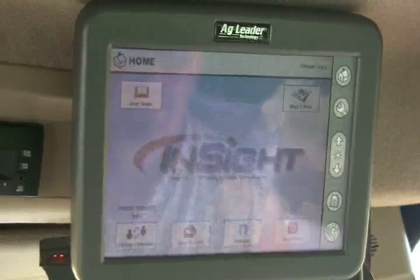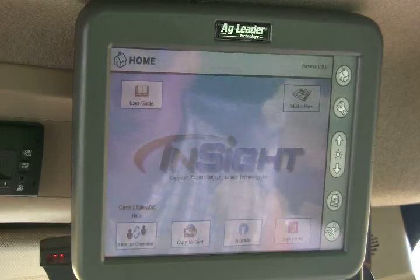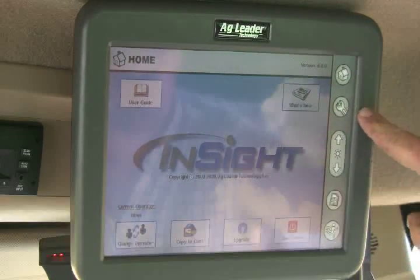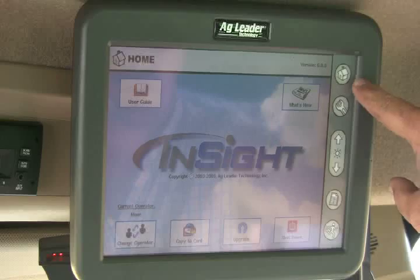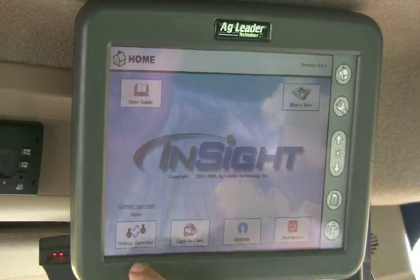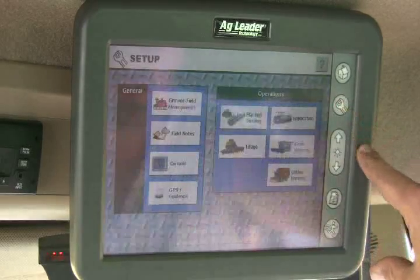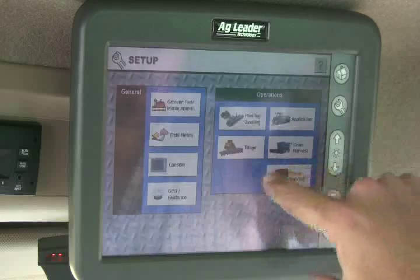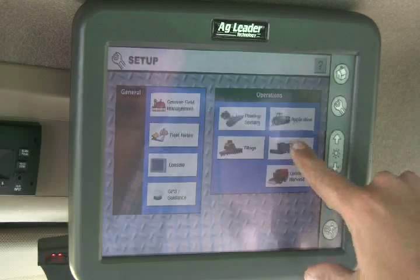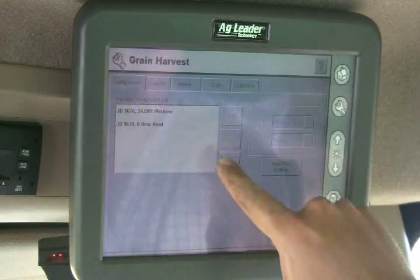Here we are going through the setup of an Agleader Insight yield monitor in a John Deere 9670 combine. This is the Insight display. Over here are the hard buttons on the right. The home button up here takes you to the home screen where you can change operators, copy card, upgrade, shutdown, and so on. The wrench button is the setup button.